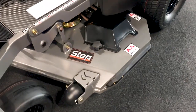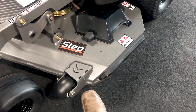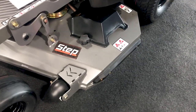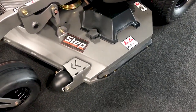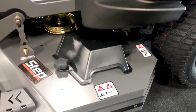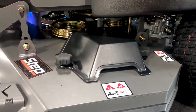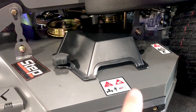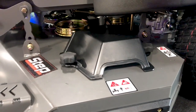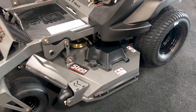We made a lot of changes to the deck starting with the anti-scalping wheels. We moved it over about an inch and a half to allow more room for trimming, especially if you're cutting against a chain link fence. We now have high-density plastic pulley covers with a gap where you can blow grass out without having to remove the covers, plus they're going to be a lot quieter.